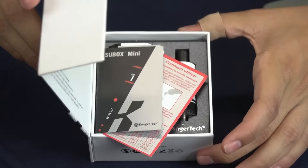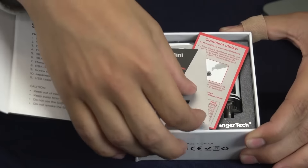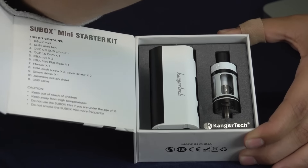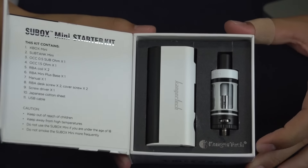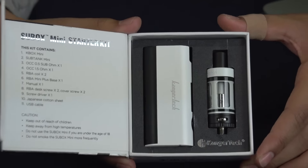Really cool box folding open and you have everything that's going to be inside. You have your starter manual — make sure you drip and saturate your wicks before you vape, or else you're going to get disgusting burn hits. Here we have the battery and the tank, both looking awesome as always.